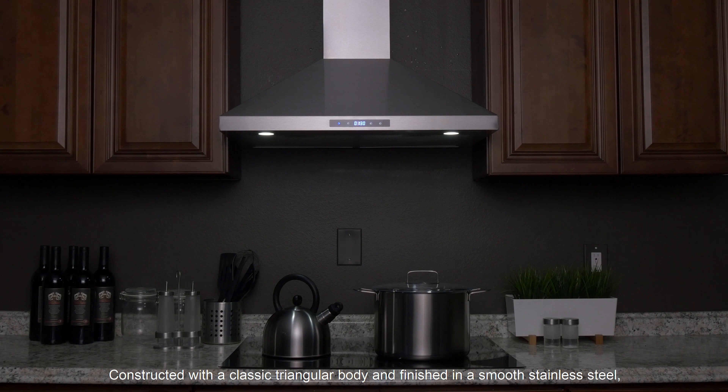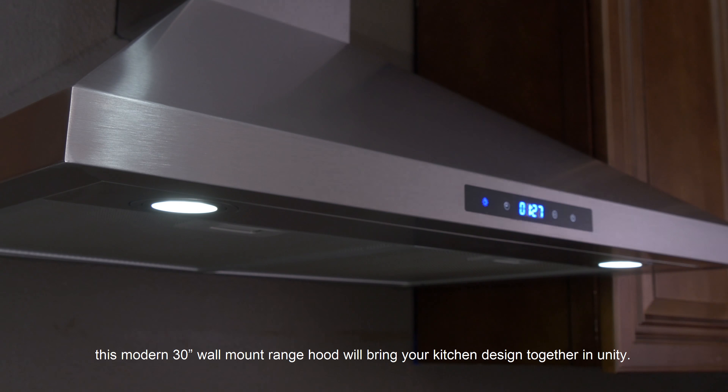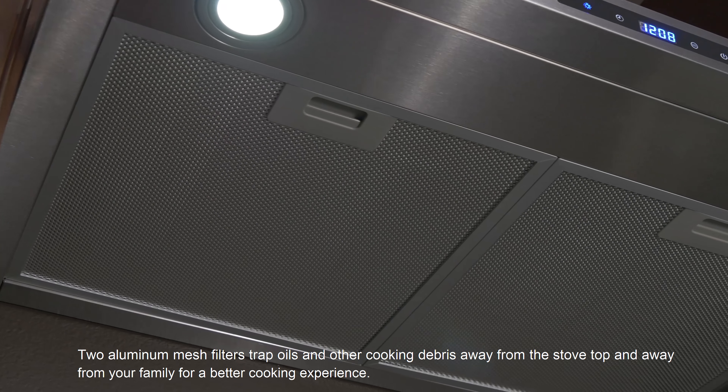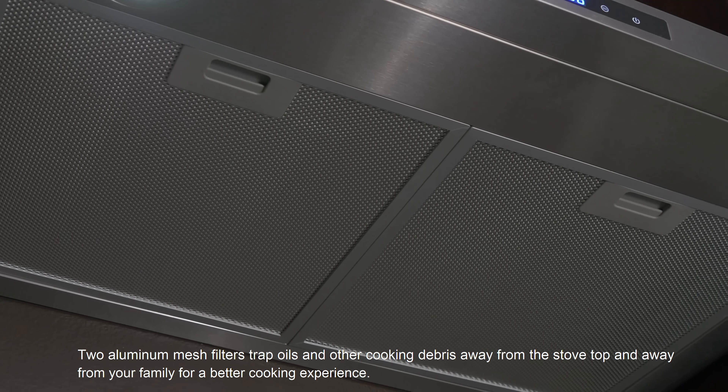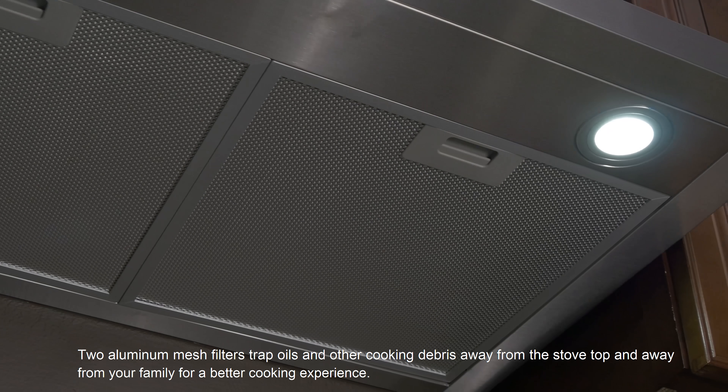Constructed with a classic triangular body and finished in smooth stainless steel, this modern 30-inch wall mount range hood will bring your kitchen design together in unity. Two aluminum mesh filters trap oils and other cooking debris away from the stovetop and away from your family for a better cooking experience.